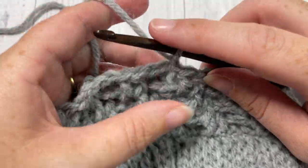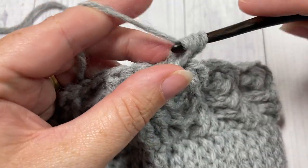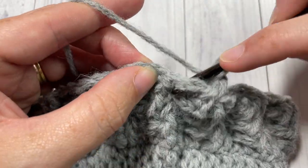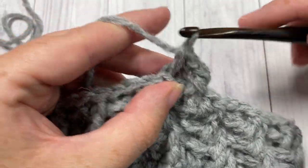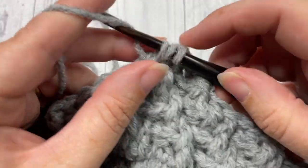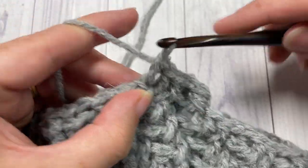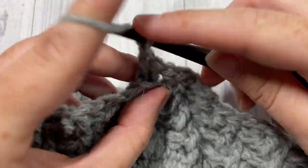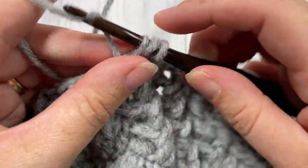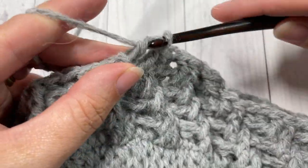For round six, chain one and work one front post double crochet in the same stitch as joining. Next, work one back post double crochet around each of the next two stitches, followed by one front post double crochet around each of the next two stitches. Repeat that all the way around. Work one front post double crochet in your final stitch, then join with a slip stitch into the top of your first stitch.